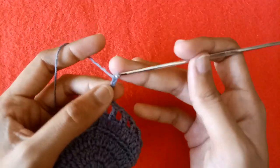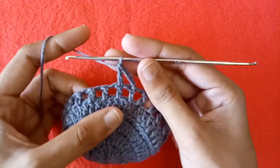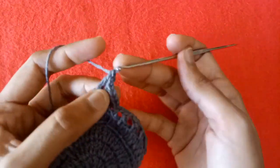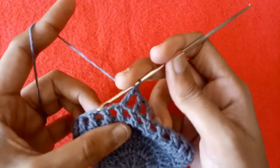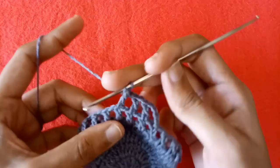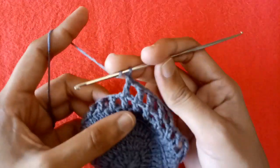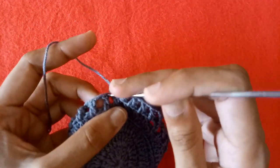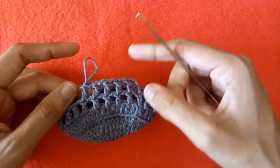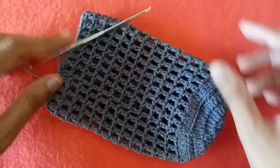Start the second round: make 3 chains plus one more chain and a double crochet into the next double crochet stitch after chain 1. Make chain 1 again and make a double crochet into the next double crochet stitch. Make chain 1, make a double crochet into the next double crochet stitch. Repeat the process of making double crochet plus chain 1 and complete the second row. Continue making rows until your required length is completed.